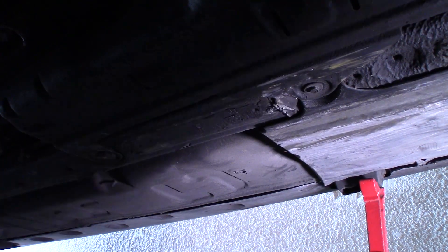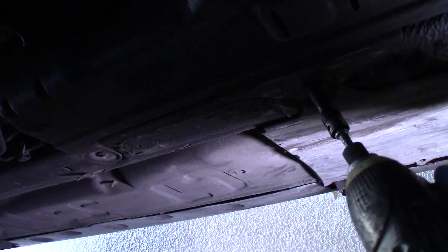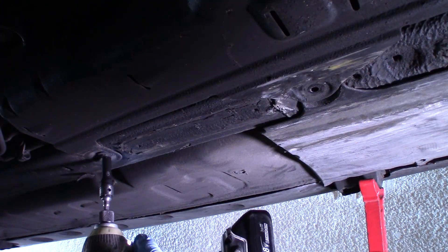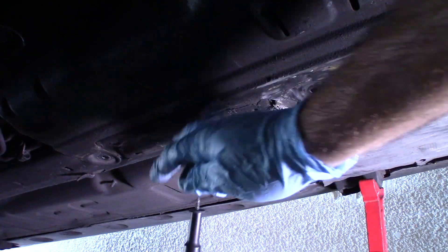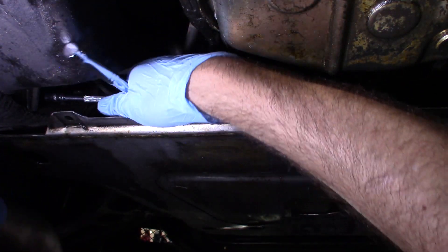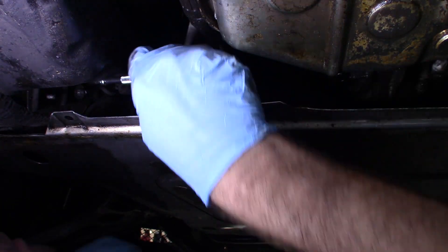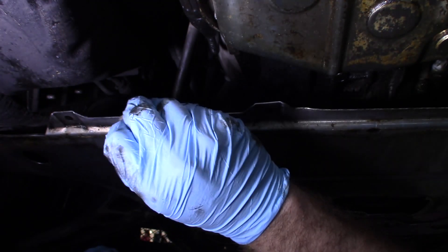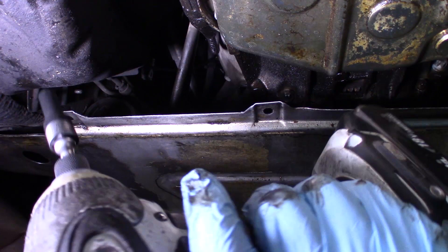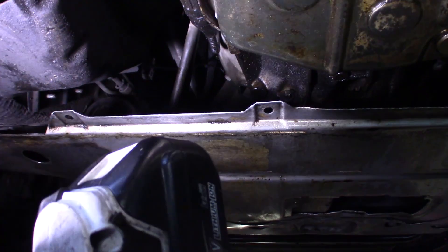I've got the vehicle raised up and supported on jack stands in the front, and we need to get this access panel off. There are two eight millimeters right here. So there are two more eight millimeters up in here and I have to remove them manually. Looks like I missed one more eight millimeter screw back here on the bottom of the cover.